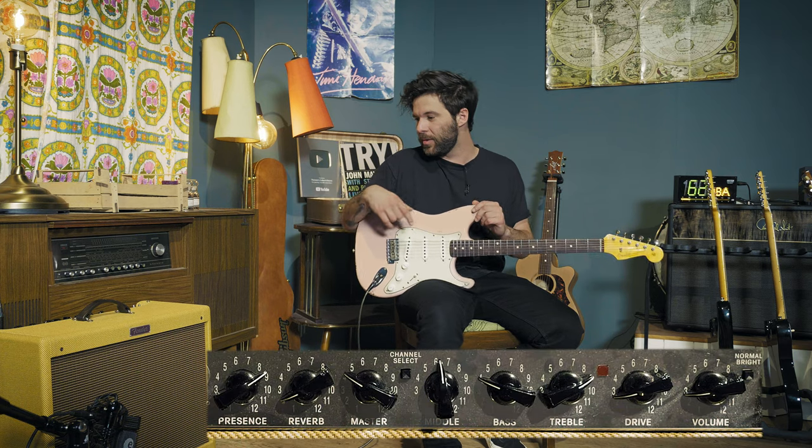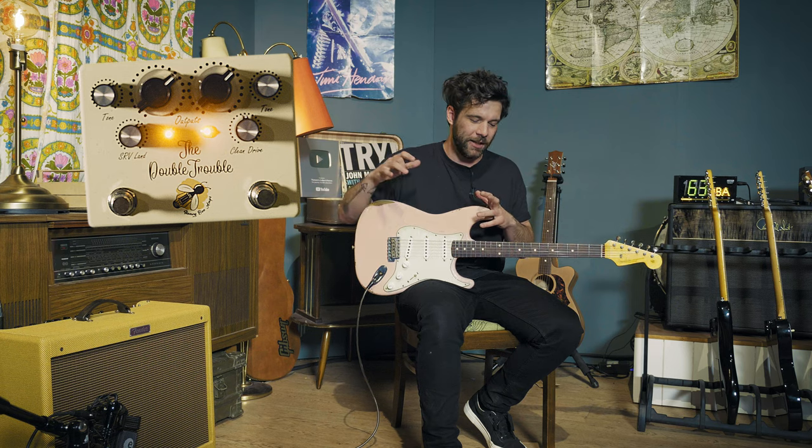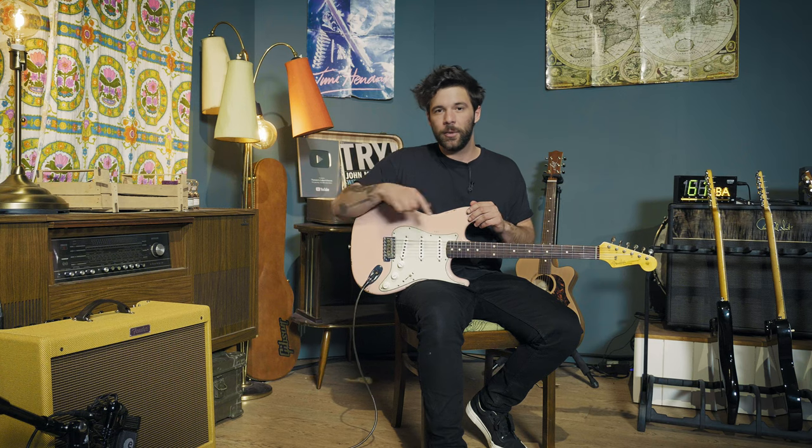For SRV, the guitar was not even a conversation — it needs to be a Strat. That said, if at home you have any ST-type guitar with a single coil in the neck pickup, relatively low to medium output, you should be in the right ballpark. For the amp, I'm going into my Fender Hot Rod Deluxe Tweed Edition. In front of that, the core of my sound, I have the Double Trouble by Honeybee Amplifiers — basically a clean boost on one side and a Tube Screamer circuit on the other side, called SRV Land. I'm going to use both the boost side and the Tube Screamer side.